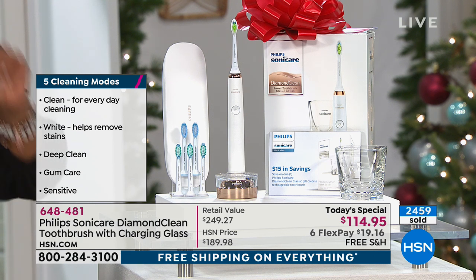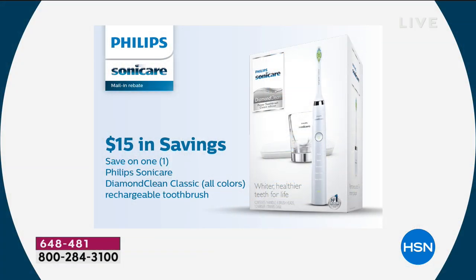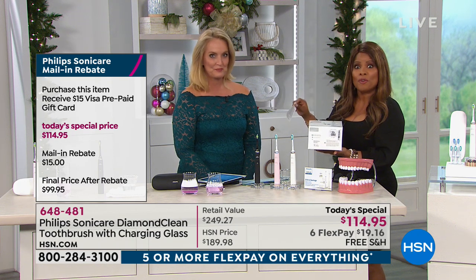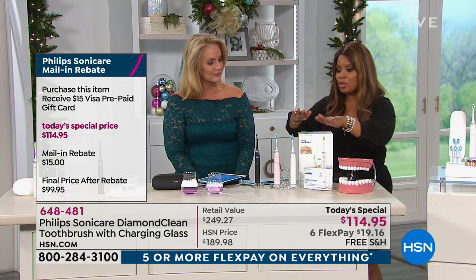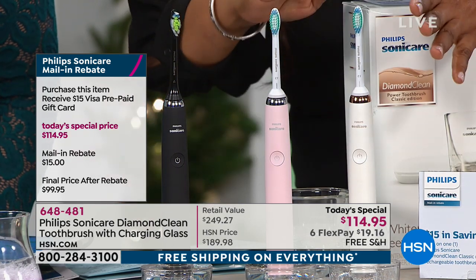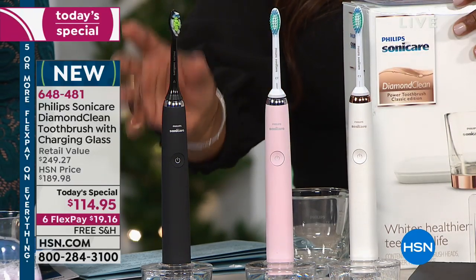They're even including a $15 mail-in rebate. It's on the outside of the box, and the sticker is going to be on the bottom of the box, so you can get the $15 Visa gift card for yourself — it'll take the price to under $100. I paid $100 for the entry level model. You're getting the Ferrari. So it's a big deal. Looking at quantities, we've already sold out of two choices. The black is the most limited and one of my personal favorites. One for her, one for him. The white has a little bit of rose gold.